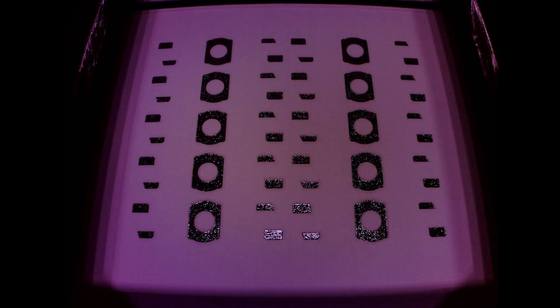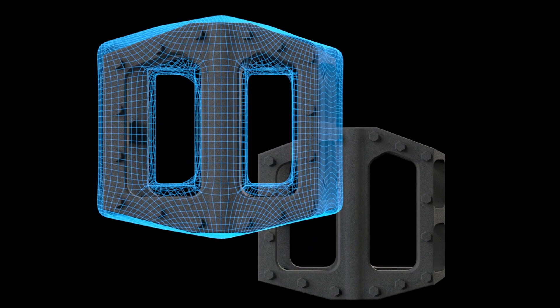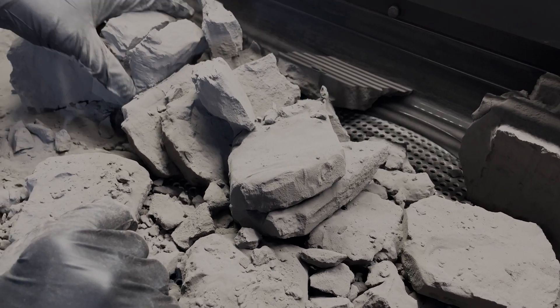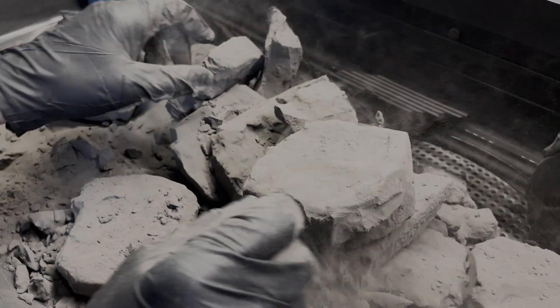This layer-by-layer approach continues until the entire object is printed. A feature you will notice on the FUSE 1 generation printers is surface armor — a semi-sintered shell which surrounds the printed part. This protects the part from many of the most common print defects associated with SLS.